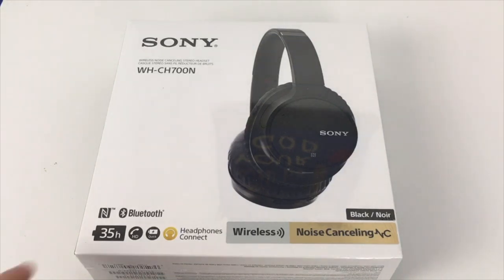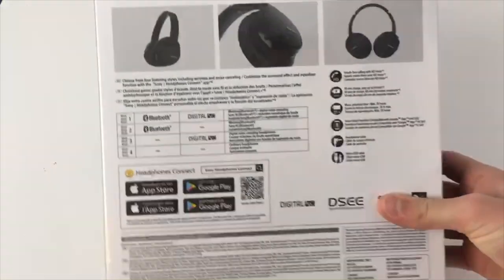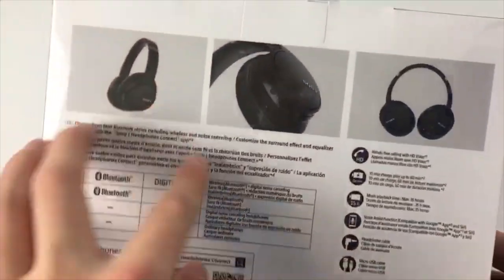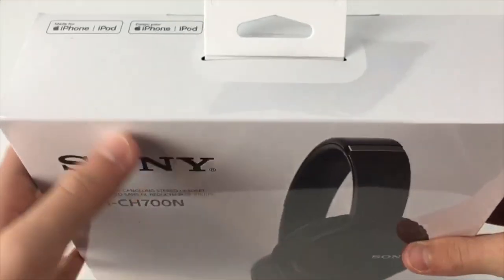Now let's unbox it. So as you can see right now, this comes with a crazy 35-hour battery life, noise cancellation, and wireless Bluetooth. Now Sony's always been good for making headphones, so I'm really looking forward to see how these things perform. Up here, you've got pictures of the headphones and pretty standard things on the back that we will talk about later in the video. So let's get right to the unboxing.